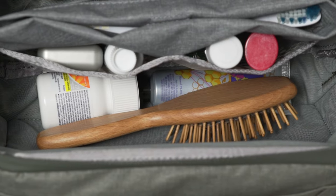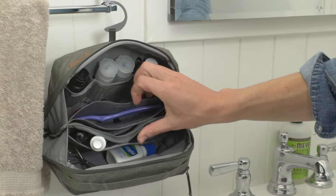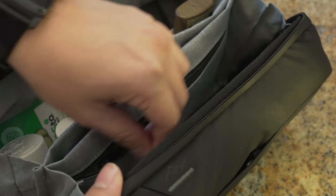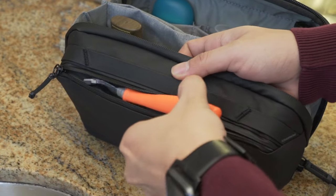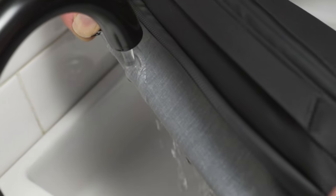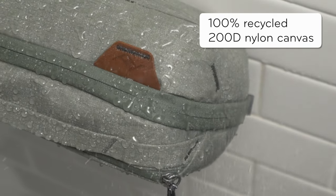Inside, there's an open storage area with silicone mesh pockets, a magnetically sealed toothbrush pocket, and a zip pocket for smaller items. An external zip pocket keeps your razor separate. All interior pockets are easily washable, and a weatherproof shell protects your stuff and keeps spills inside.